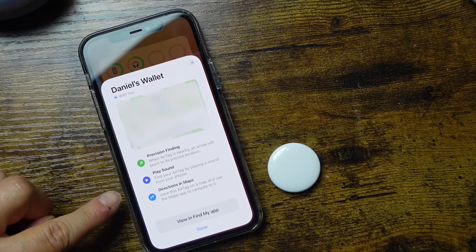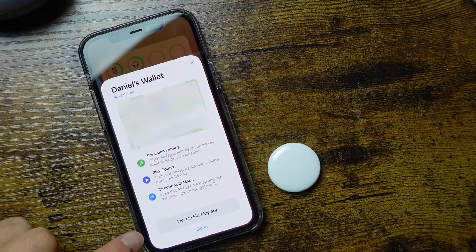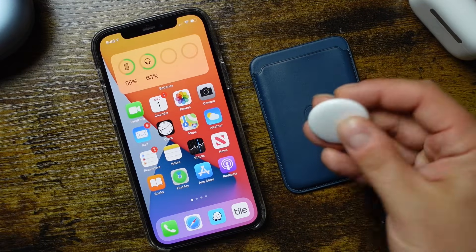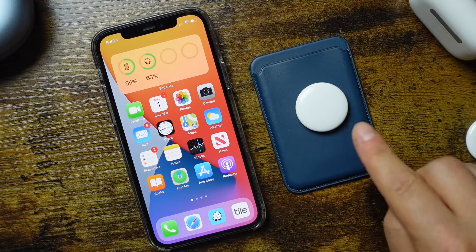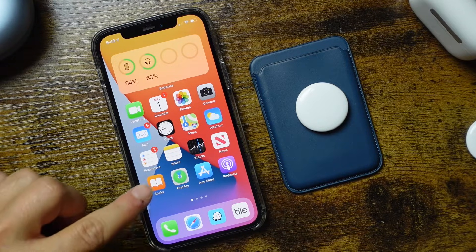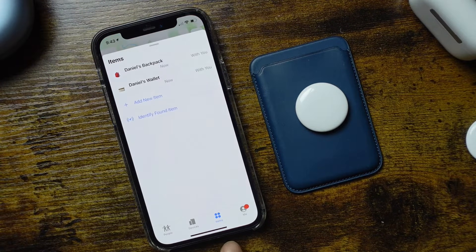At this point you'll have options to use precise finding, play sound, and directions on map — I'll show those in the Find My application. Tap done. Now that the AirTag is set up, you don't have to do anything unless you lose something. If you do lose it, go to the Find My application on your iPhone. Open it and navigate to the items section, because that's where AirTags are located.